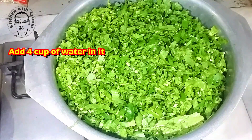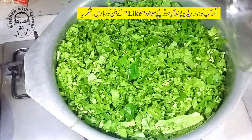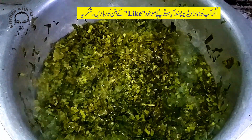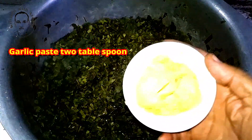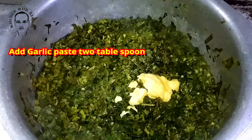Then add the chopped garlic, ginger and green chilies. Also add red pepper powder, turmeric and salt as per taste. In a pressure cooker or instant pot, cook on high pressure for five minutes and then let the pressure release naturally. Alternatively, you can also cook everything on a stove top for 20 to 25 minutes until soft.